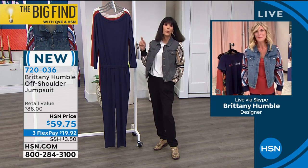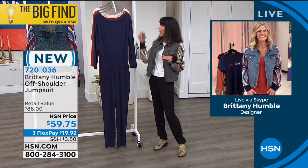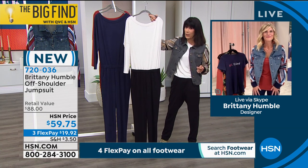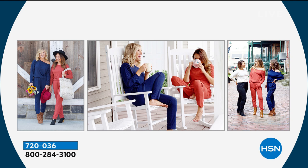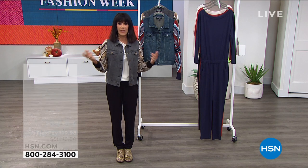We lost the medium in the ivory and black jumpsuit — this is what I'm wearing. We only have large through 3X, with fewer than 200 remaining. So this is definitely the most limited, then the navy, and then also available in the henna. We have one final item to offer and it is the jacket — there are certain items that every woman needs in her wardrobe.